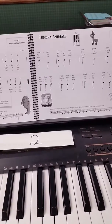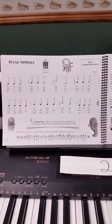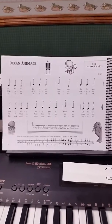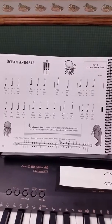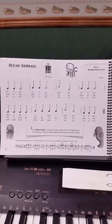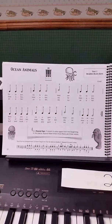Here is a video of what we learned today in our lesson. We looked at this song called Ocean Animals on page 22. This song uses fingers 2, 3, and 4 on the right hand on the group of three black keys.